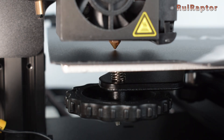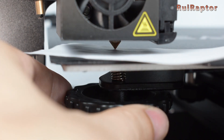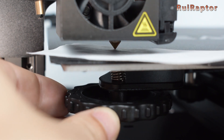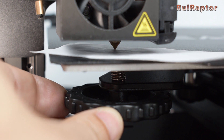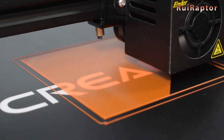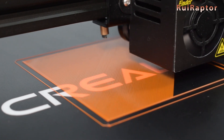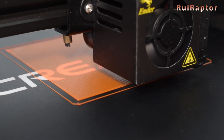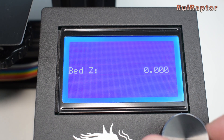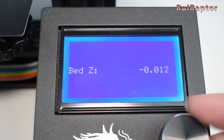Hi guys! Bed leveling is one of the first adjustments you make on your 3D printer right before your first print, and also one of the most important. In this video we will go through all the steps to correctly adjust the leveling of your print bed, and we will also share a few pro tips so that you can get the perfect first layer that you are looking for.